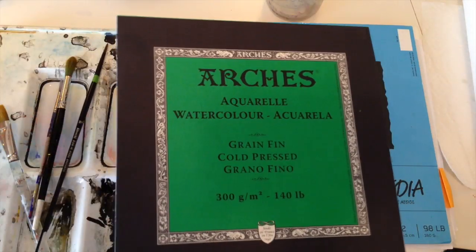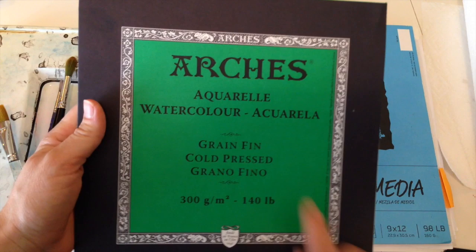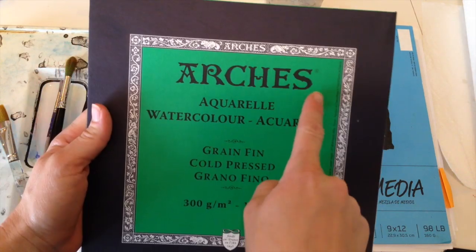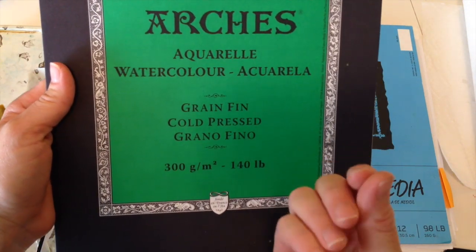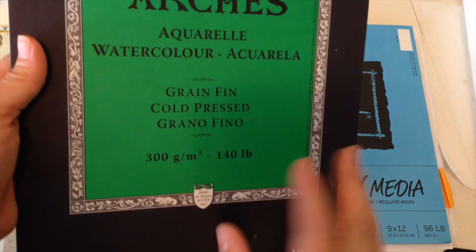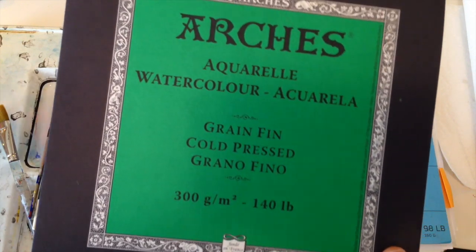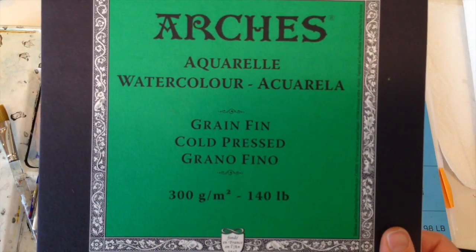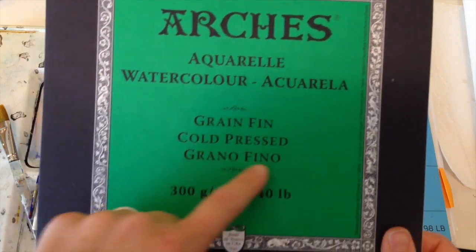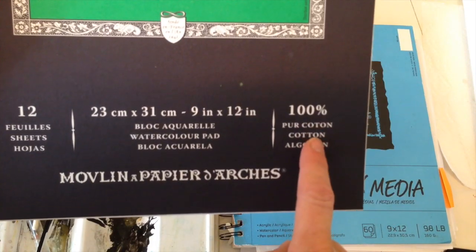So you have your paint and your brushes — now you need some paper. This is nicer paper, so let me tell you what these things mean on the cover. This is the brand Arches. It's cold pressed, which means it has a more textured surface. Hot press tends to be a little bit smoother. The difference is that cold pressed is going to suck up your paint a little bit quicker because of all that texture, so it's going to dry a little bit faster than hot pressed.